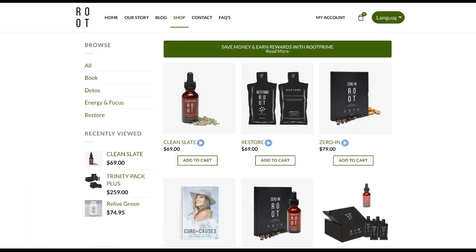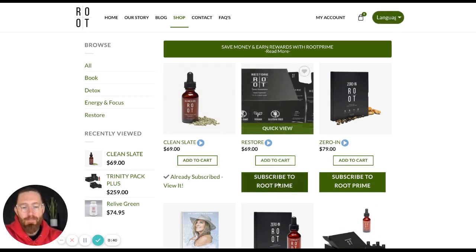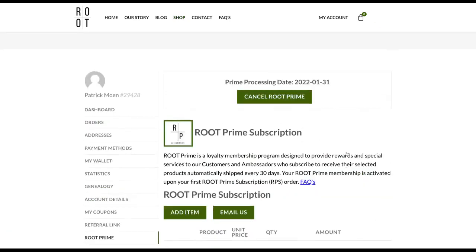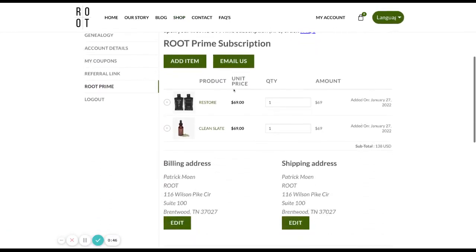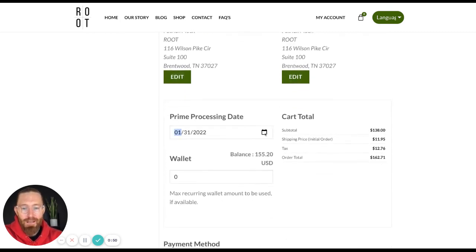So I'm going to click Add Item, and remember I want to subscribe to Root Prime. So I'm going to go ahead and click Subscribe to Root Prime. It's going to take me back to my cart. You can see that I have this new product added, and I want to make sure that I get it on the 31st. That is going to be the date that the order is processed, and then it will ship to me probably on the 1st, and I'll probably get it the following week. So I'm going to click the 31st.